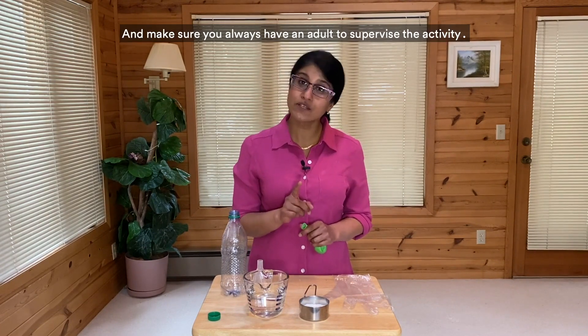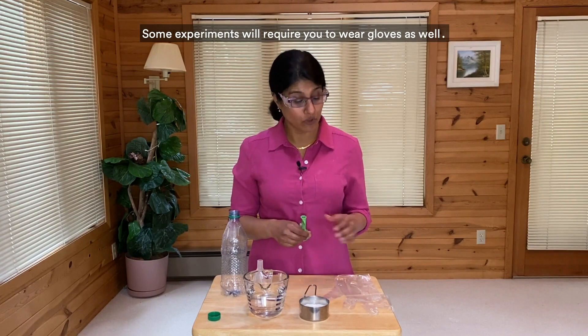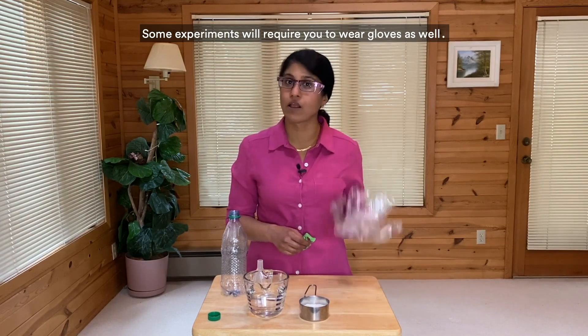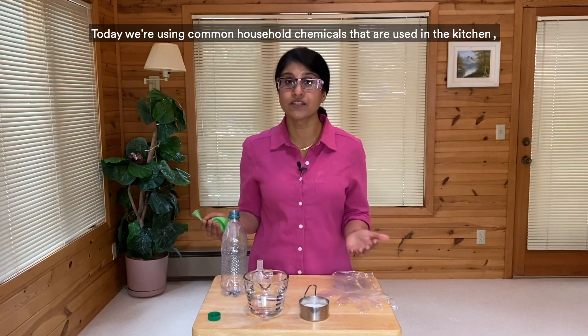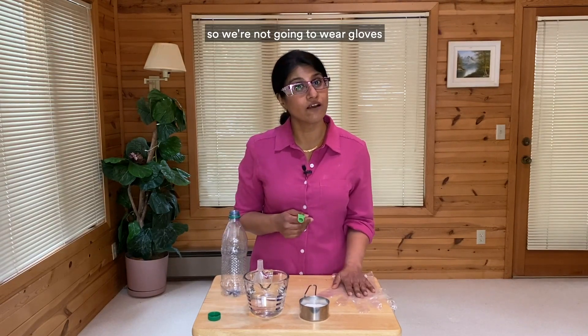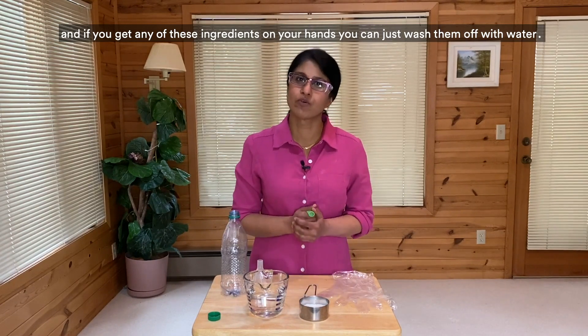Please make sure you have the proper safety equipment anytime you are going to conduct an experiment, and make sure you always have an adult to supervise the activity. Some experiments will require you to wear gloves as well. Today, we're using common household chemicals that are used in the kitchen, so we're not going to wear gloves. And if you get any of these ingredients on your hands, you can just wash them off with water.